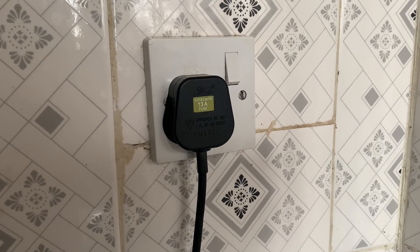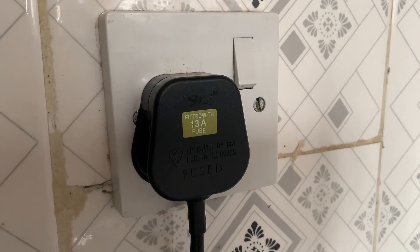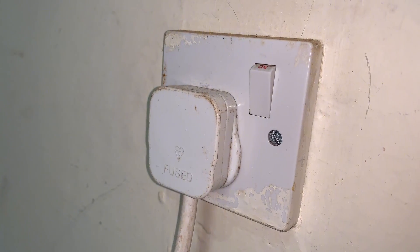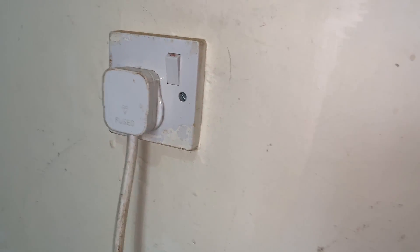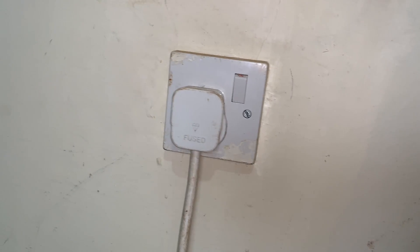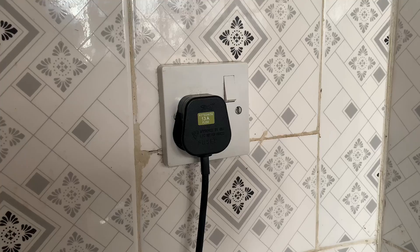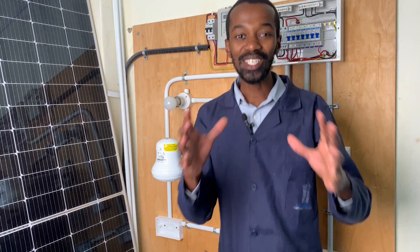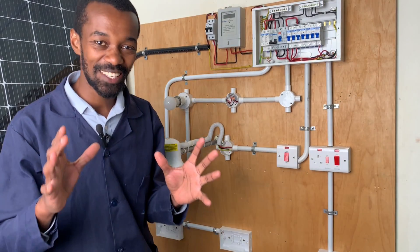Did you know that a socket connected in one part of the home, let's say a bedroom, and another one are interconnected through a system referred to as a radio circuit? This is common in socket installation. Today, let us see how to wire that system. Welcome to our today's video.